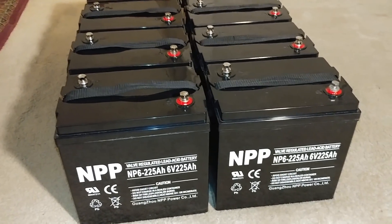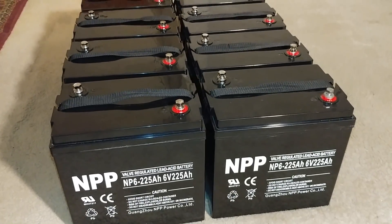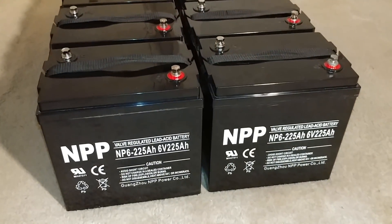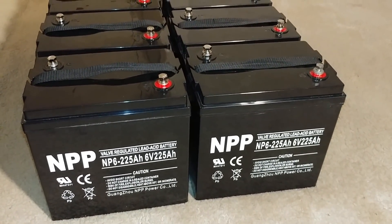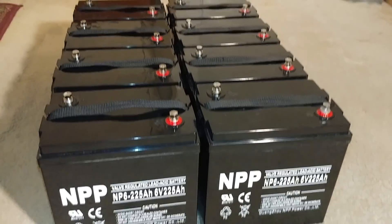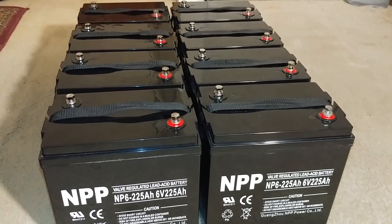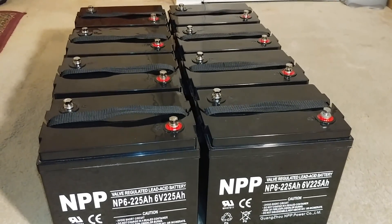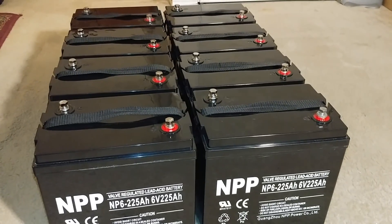With six volt batteries, you need two of them to give you one 12 volt battery. I'm happy with the amp hours. If I can have more batteries I will take them, because batteries are always good to have — you will never go wrong with batteries. The problem we have in renewable energy is a problem of storage.